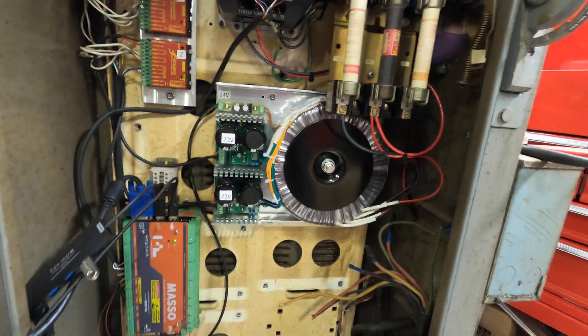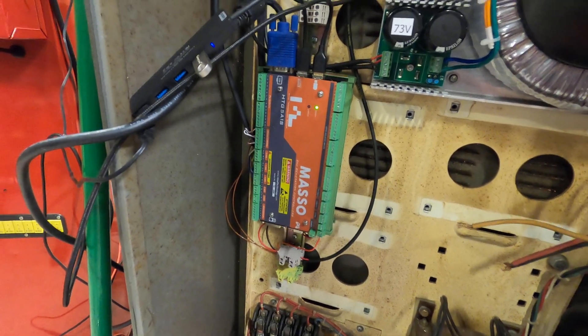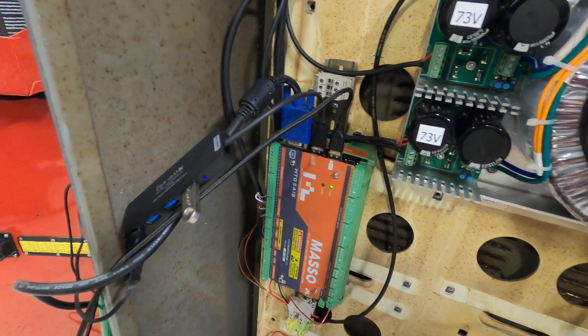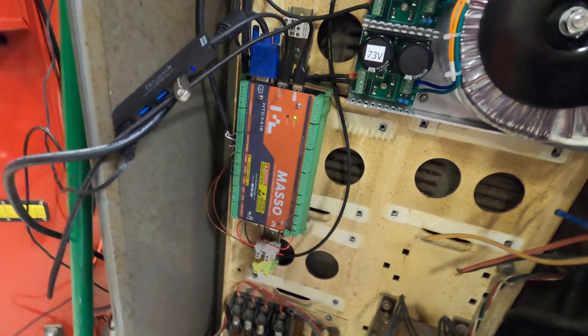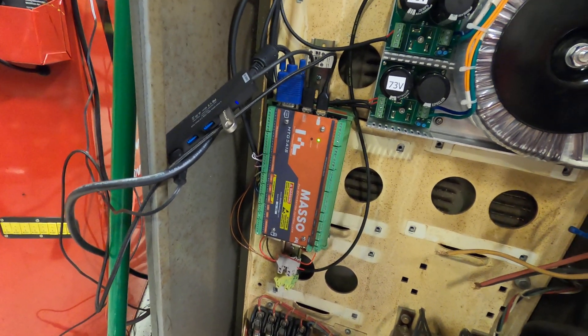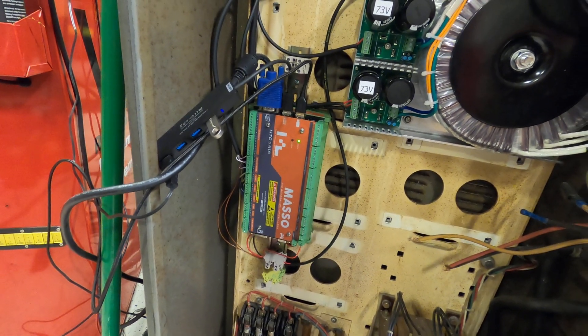The Masso runs on 24-volt DC, and right there you get USB plugs where your keyboard and mouse plug in, and then your monitor plugs into it. It's a little basic but pretty straightforward to use — not terribly advanced features, but it works pretty well.